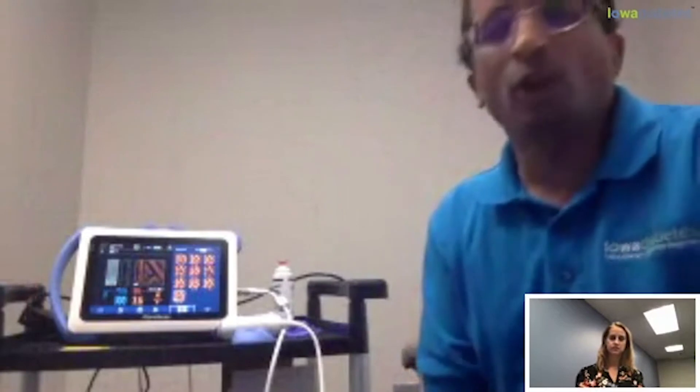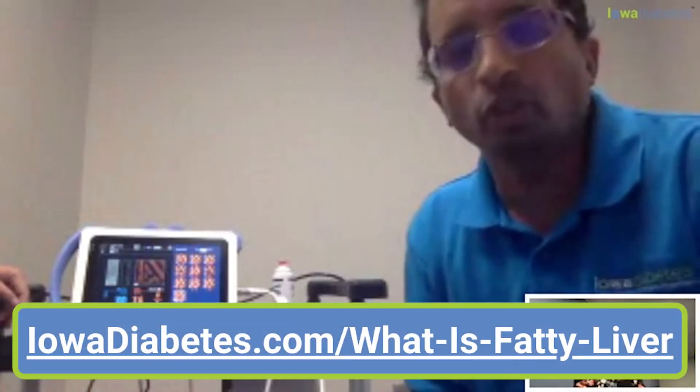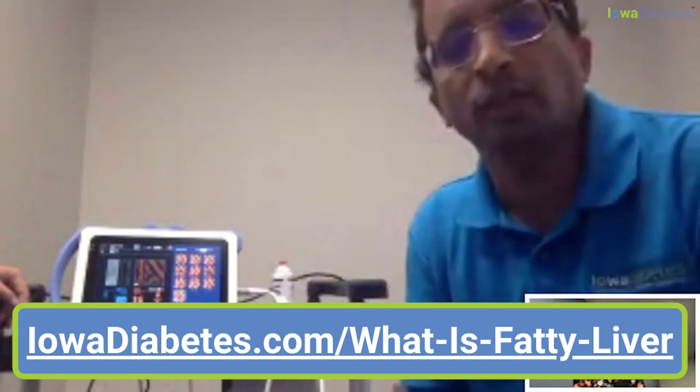It usually costs around $250 to $400, but we offer it free here. You can go through the website and arrange it with us.